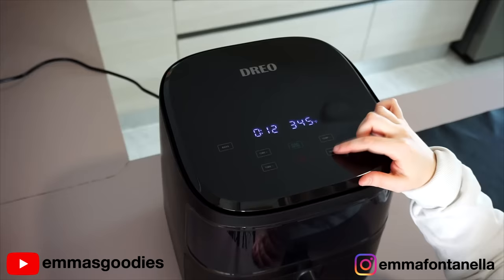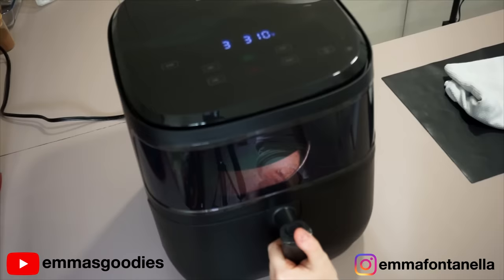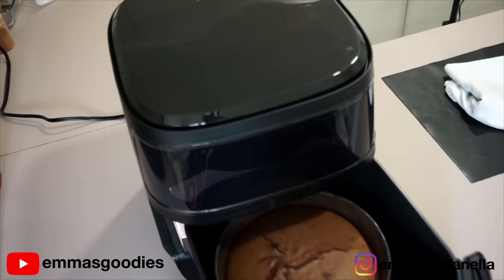In total, this cake needs to cook 22 minutes: the first 10 minutes at 350°F, and the last 12 minutes at 310°F. That initial high temperature will form a crispy crust on top of your cake, kind of like a brownie top, but the inside will be molten. It's going to be delicious.